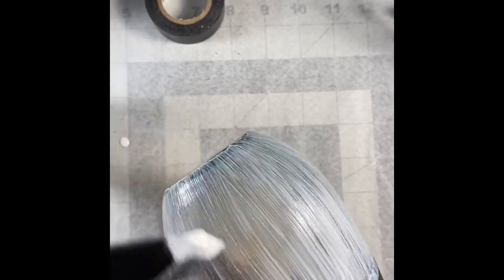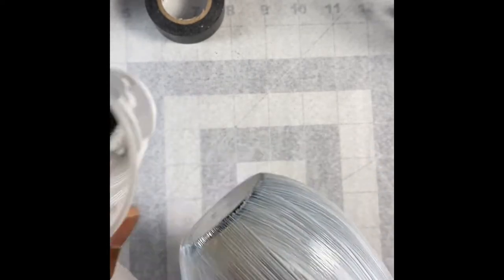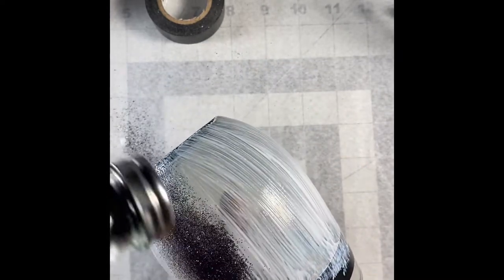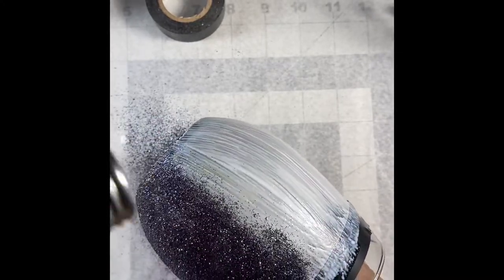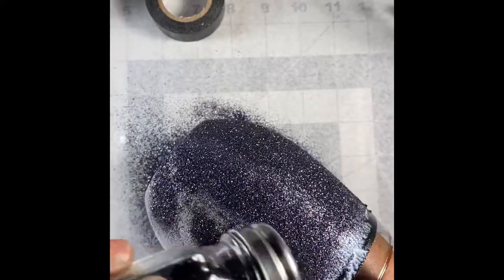After I do my second coat, I do a couple of bursts of holding spray from the Dollar Tree to keep my glitter in place so it won't fall off the glass. Then my final coat, after I apply my rhinestones, I do that with Mod Podge dishwasher-safe — the blue label. That's how I actually do my sealing of the glass with the glitter.